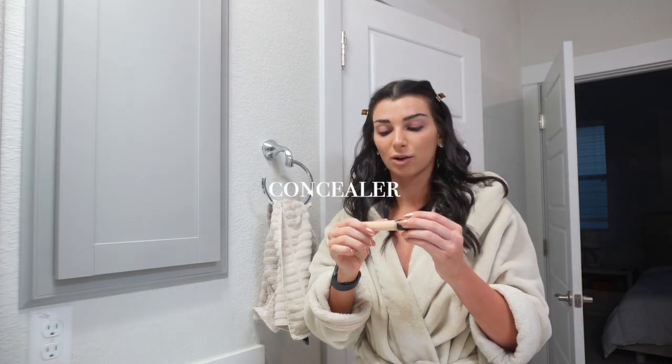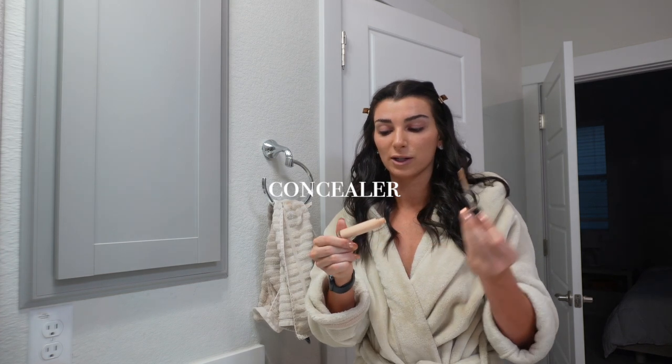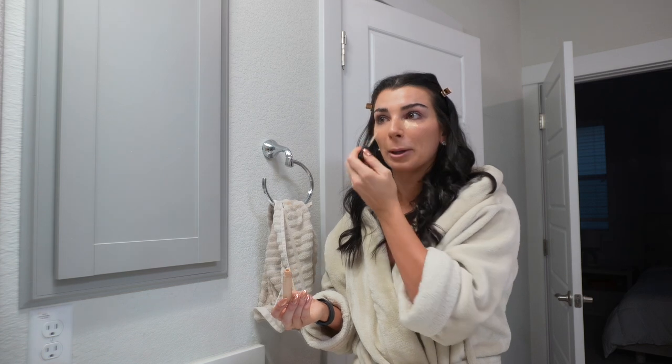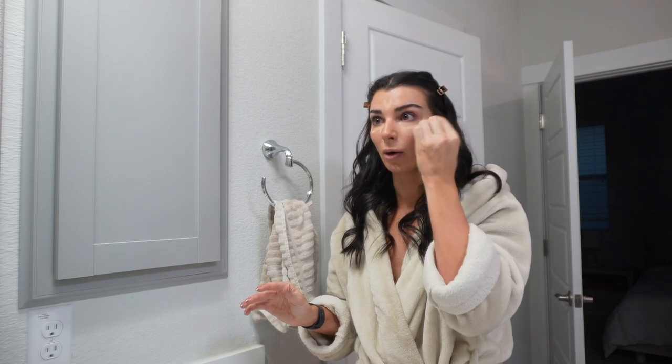Now we are going to go in with concealer. I literally only ever use the Laura Mercier concealer — this is in 2W. I just do it under my eyes and forehead, and then I blend it in. One thing I noticed gives such better results with concealer is blending down rather than blending up — so I'm blending down.